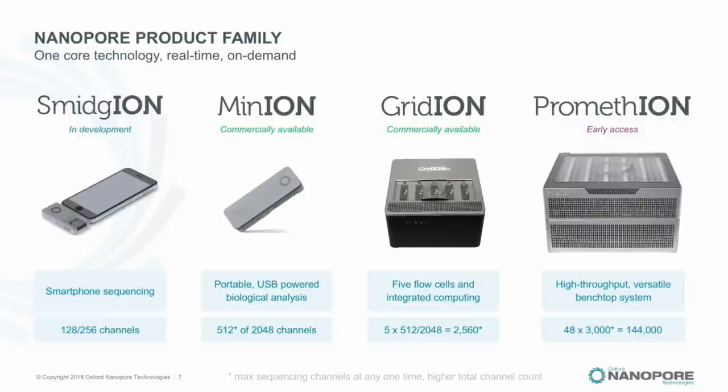We're in the process of launching PromethION after a period of early access. This box is aimed at high-throughput laboratories but can also scale down. PromethION has 144,000 nanopores running at once across 48 individually usable flow cells that can be run on demand with variable runtime. In development we also have SmidgION — a scaled-down device attachable to typical mobile phones — a tiny, disposable, cheap version of the chip targeted at large-scale distributed usage.